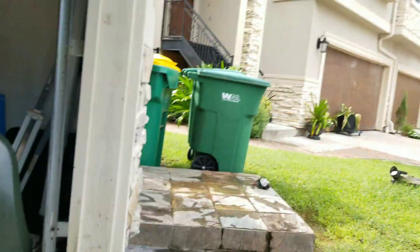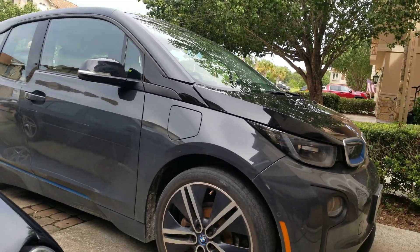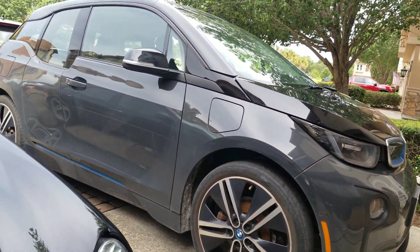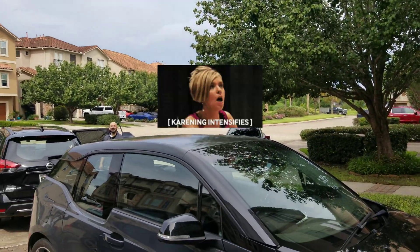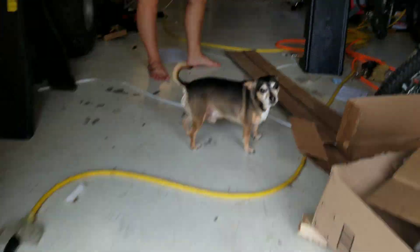Before the neighbor lady could chew us out, I had the camera on. When he was playing with it she was prepared to say something, but she saw old orange over here and was like, I guess I'll just be on my negative way.